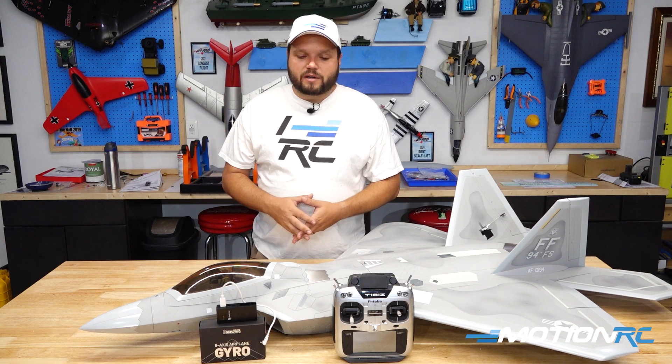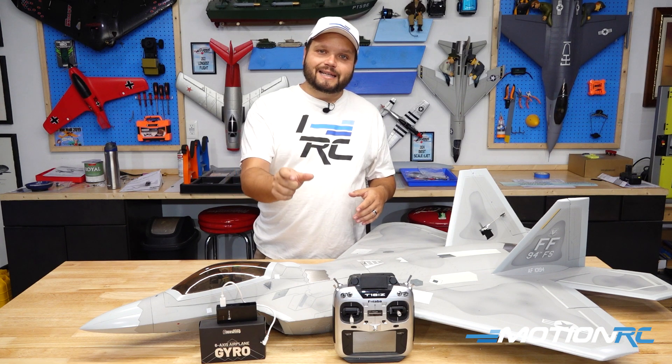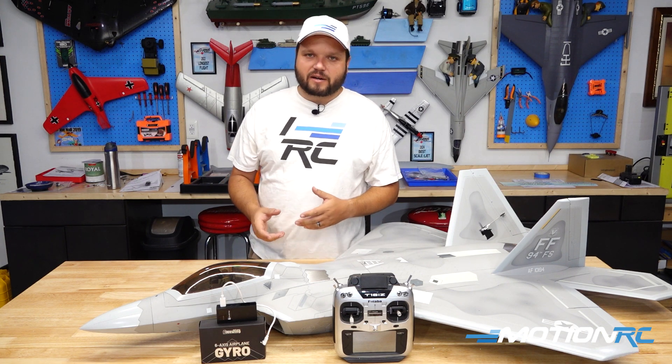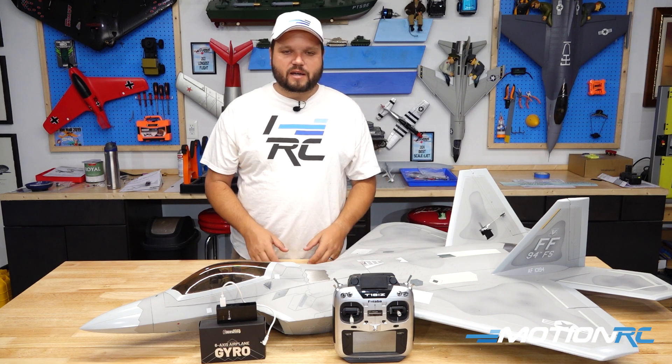The first thing we're going to want to do is make sure our gyro has a nice place to go inside the aircraft where it's going to be away from the batteries or anything else that you might bump into while taking it in and out of the aircraft. Try and locate this somewhere where it's not going to be in the way.